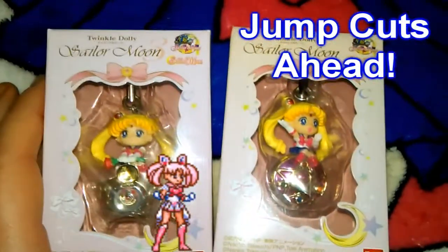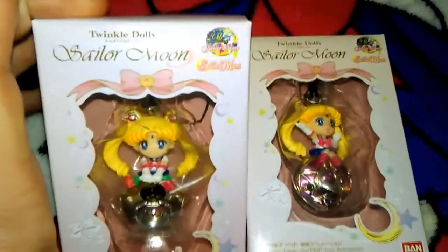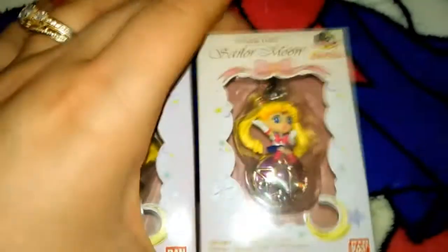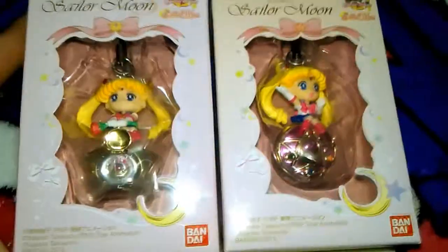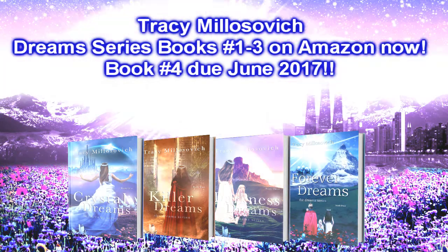These are Sailor Moon Twinkle Dollies. They come in sets of five and six. I have one here where she's sitting on her moon locket, and I have another one here where she's sitting on her R locket. These two I got from author Tracy Milosevic, and links to her books are in the description below.